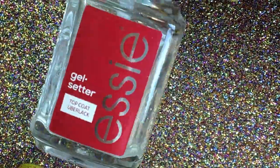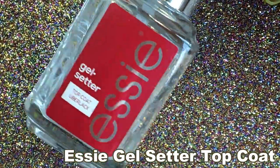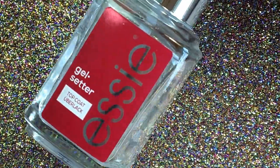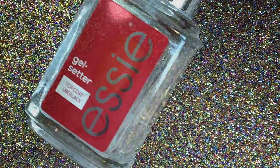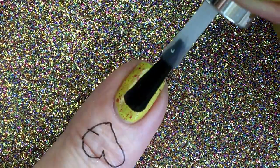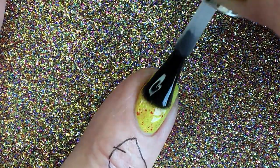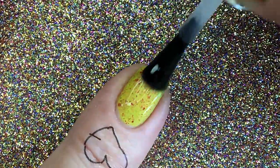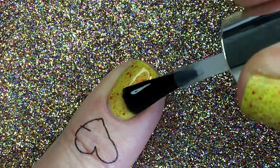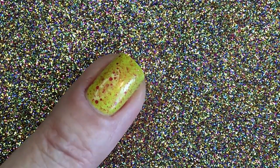I'm gonna top it with Essie Gel Setter, which is one of my top, top, top favorite top coats. I haven't used it for a while because I've tried so many new top coats that I forgot a little bit about it, but it's always been my favorite. But then again, I like to try many top coats.